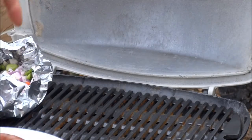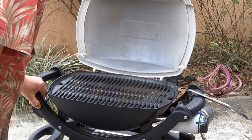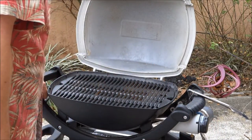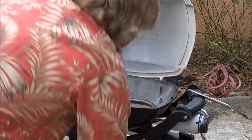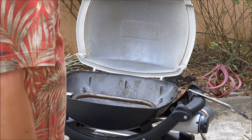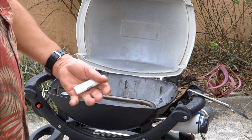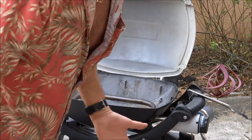Before we do anything else, we need to light the grill. I'm going to press the ignition button in. You know what — I ain't got time for this. Didn't burn any hair or anything like that, but the son of a bitch is lit — that's all I know.